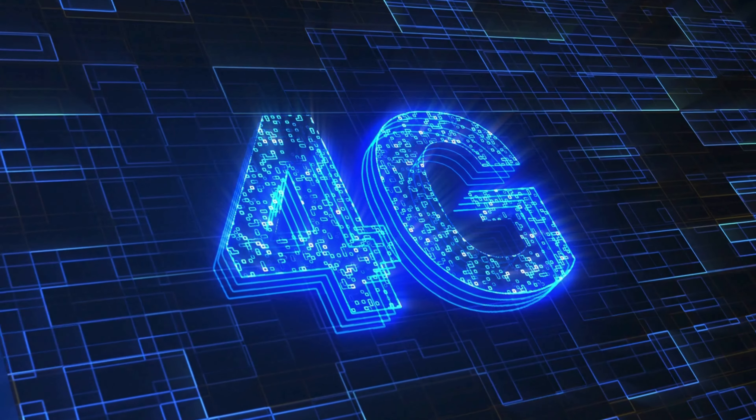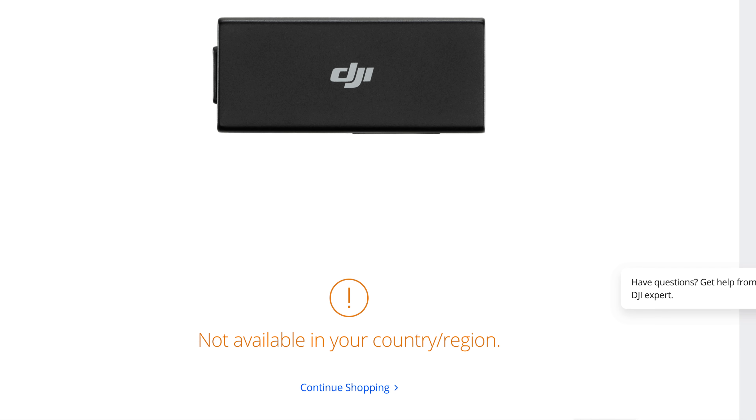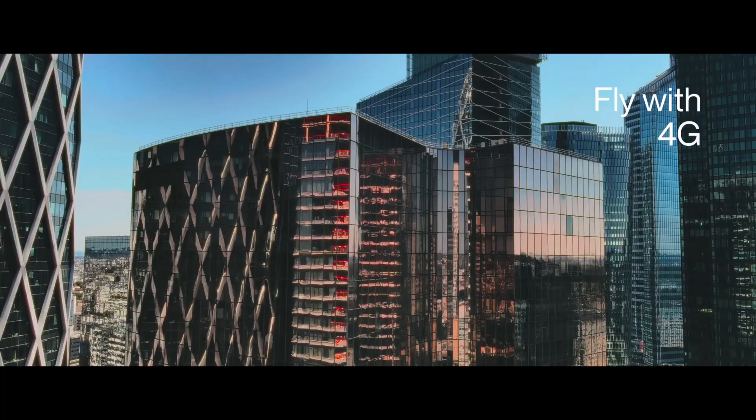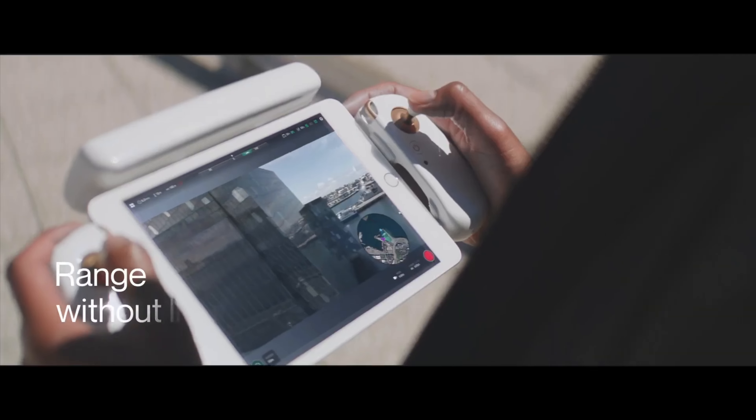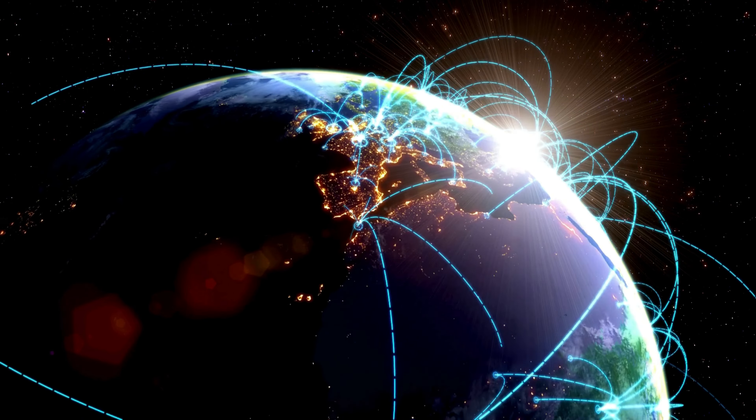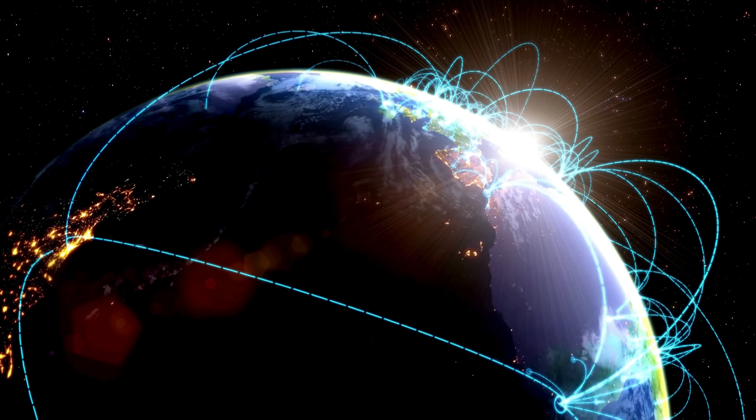Using 4G technology in drones is not actually new. DJI have already been doing it for years in mainland China with their original dongle, and other manufacturers such as Parrot have been using it in their flying wing. But what is new is the DJI Dongle 2 bringing compatibility to this technology in so many more countries, especially Europe. And while it's not particularly new, it is an absolute game changer.